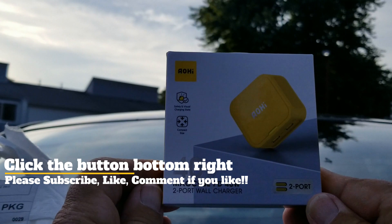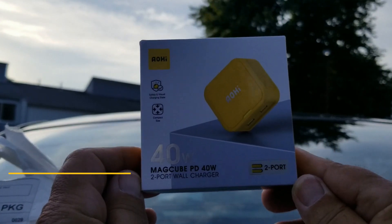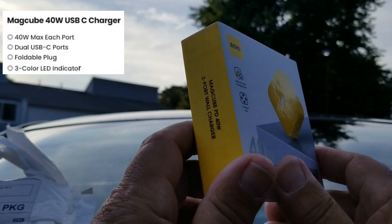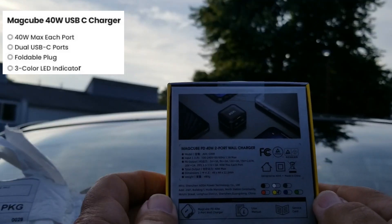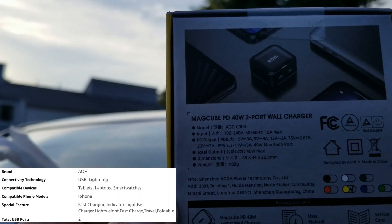You got a little one from AOHI — 2-port, 40-watt MagCube PD 40-watt charger, 2-port wall charger. There's a little information on this cute little box it comes in. Everybody can read that.